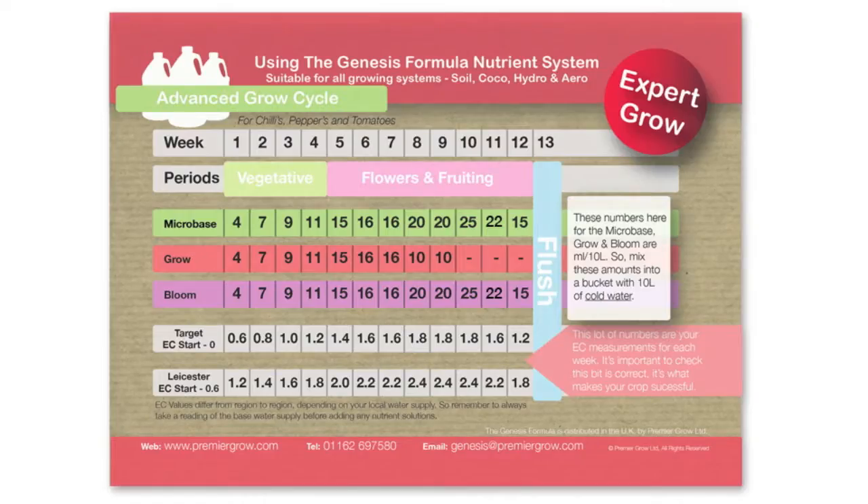Mixing. This is our Genesis feed chart — it's a full 13-week growth cycle and we're going to show you how to mix up week one. We need four mil of each of the solutions — micro base, grow, and bloom — and this will give us an EC range of 0.6 if you were starting from a completely neutral EC reading. Although EC in your water differs from region — in Leicester, which is the East Midlands, we'll already start on a 0.6.